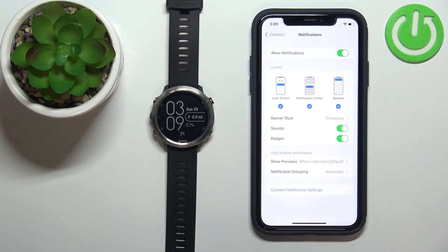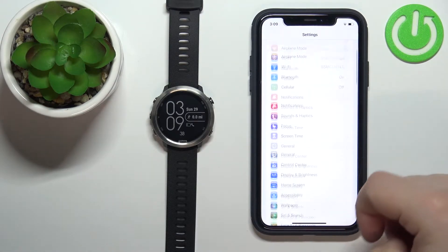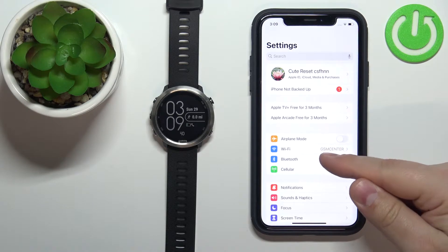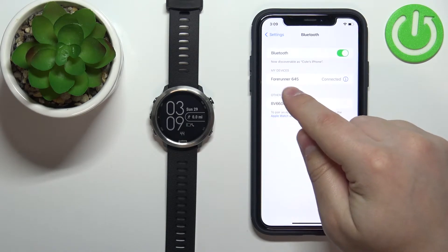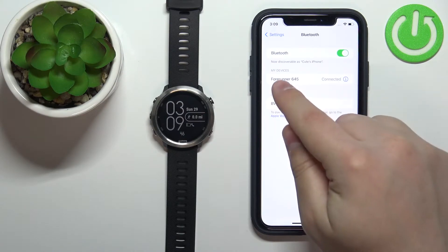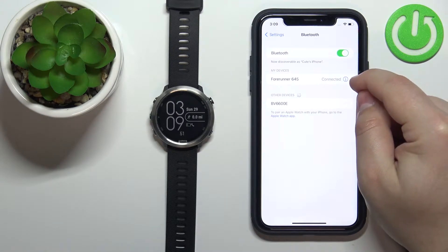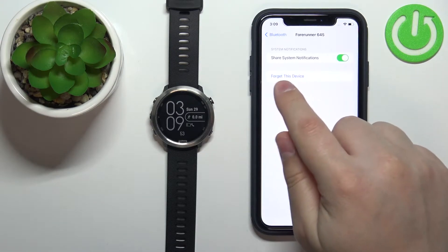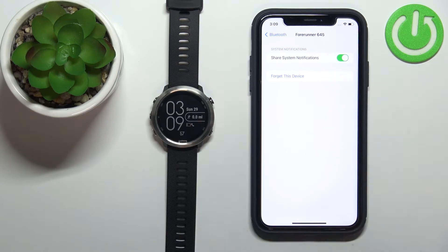Once both of those things are enabled, we can go back to Settings, scroll all the way up, tap on the Bluetooth option, find the Forerunner 645 on the list of devices connected to your iPhone, tap on the info icon next to it, and here make sure that the Share System Notifications feature is enabled.